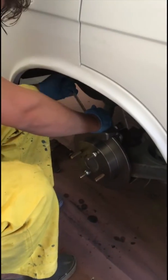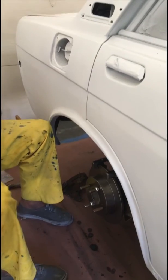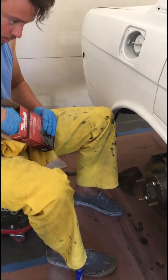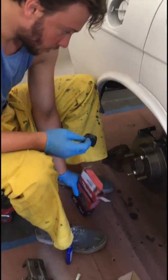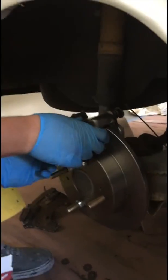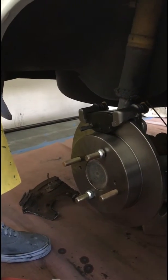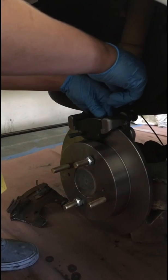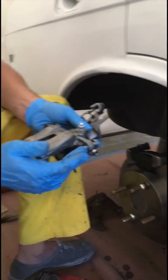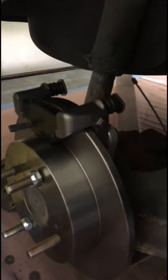I'm going to torque to around 40 foot-pounds just by feel. Now we're going to put the brake pads in — try not to touch the insides of the brake pads with your hands. We got one, and we got two. Now we can put the caliper itself on, and that's just going to be these two bolts right here. I'll check and make sure there's a little bit of grease inside this dust boot, which is what compresses the caliper. You want some grease right in there just to prevent any squeaky parts and corrosion.